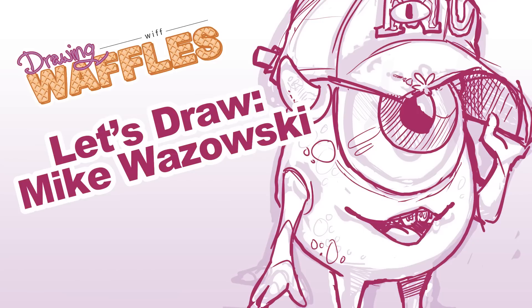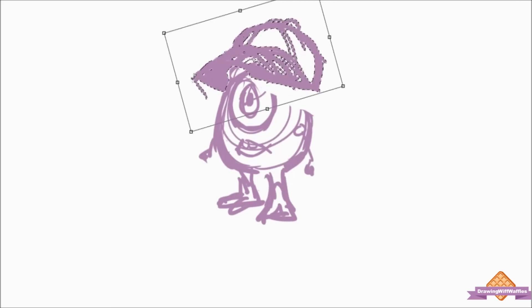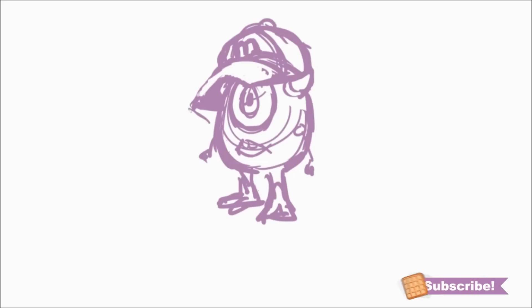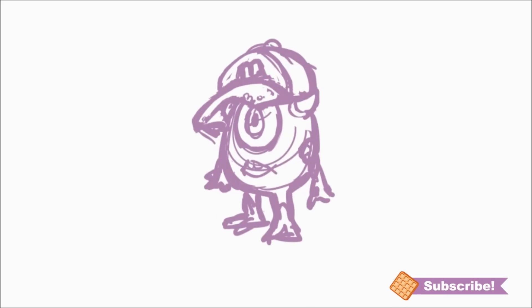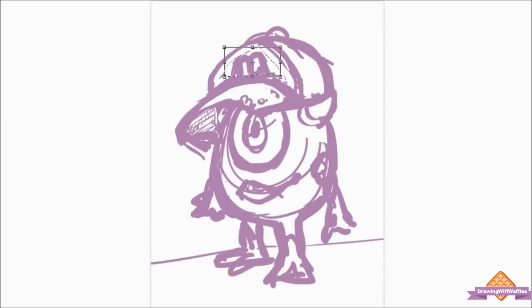Hey guys, welcome to Drawing with Waffles! Today we're going to be drawing Mike Wazowski. I really wanted to draw something cute, so I decided to draw a little young Mike Wazowski like the way he is at the beginning of Monsters University. I also wanted to take a break from drawing girls all the time. I could have drawn a guy, but then I was like, I could draw Mike Wazowski — he's a guy, that counts, and he's freaking adorable.